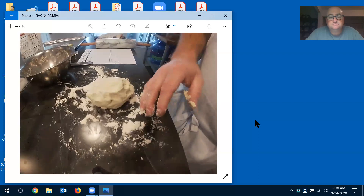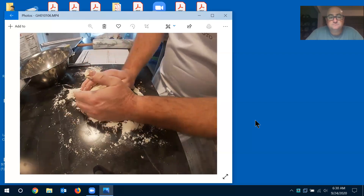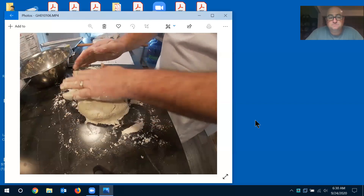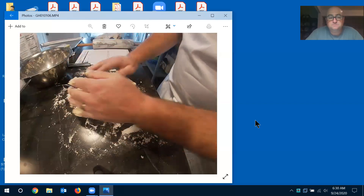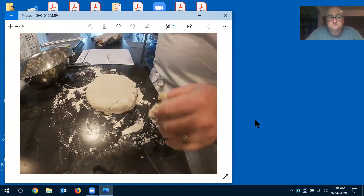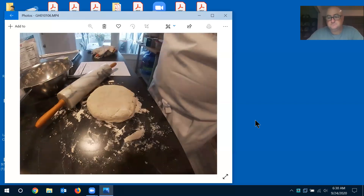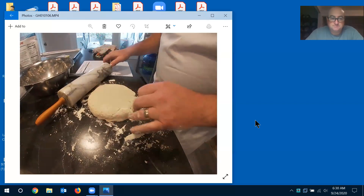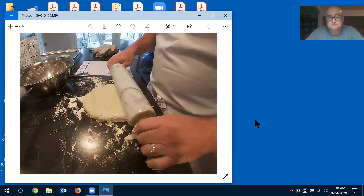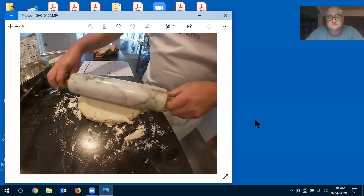A lot of people want to smash and roll hard, but you don't want to do that to this dough because you'll develop gluten. You basically want to press this together and then lightly roll it out. I'm using my grandmother's marble rolling pin — she used it for pasta, and the good thing about marble is it stays cold, which you want since you don't want to warm the dough up.